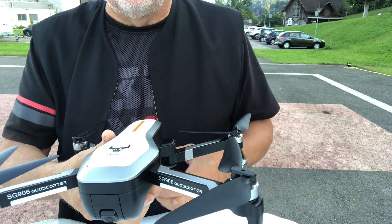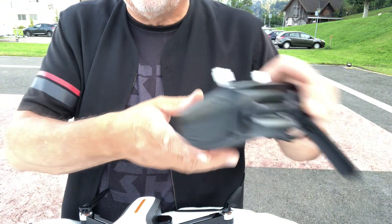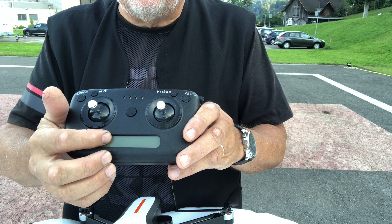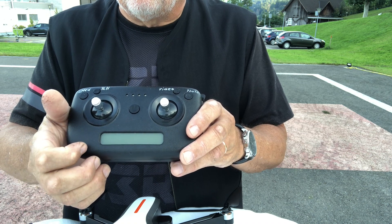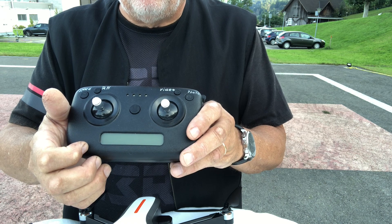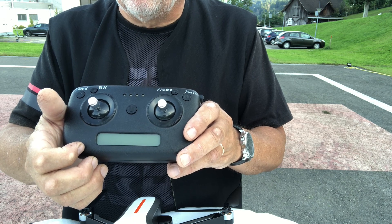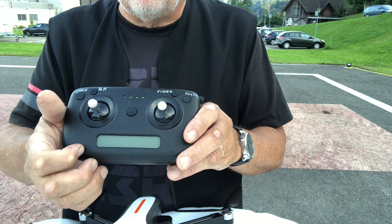The drone has a cool controller where you can read in the display window the number of satellites as well as the current distance and altitude of the drone and the flight mode. A distinction is made between mode 1 for interior flights with the optical camera at the bottom, and mode 2 for flights outside with GPS.